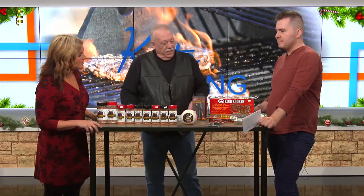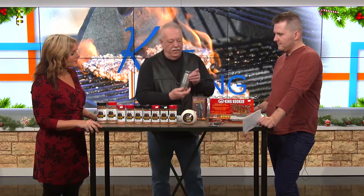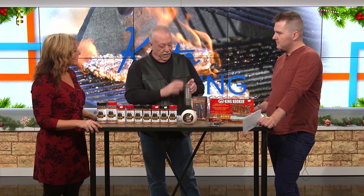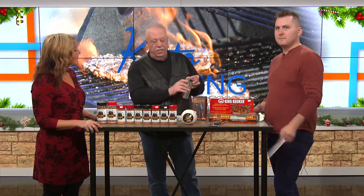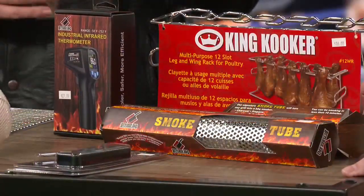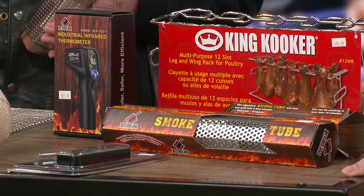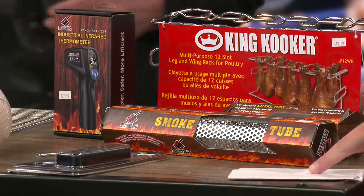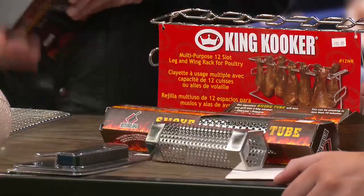We also have some great stocking stuffer ideas. These smoke tubes are good — you just fill them with pellets and they'll work in any grill, not just a pellet grill. You light them and it kind of works like incense — it burns itself down and gives you a little extra smoke on your meat. It's great if you're cooking at higher temps where some smokers don't produce a lot of smoke.